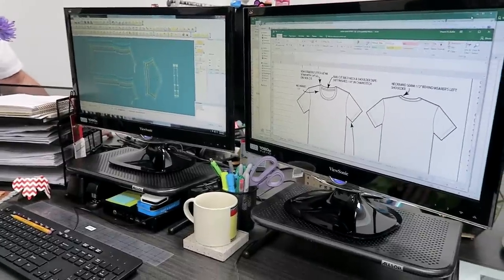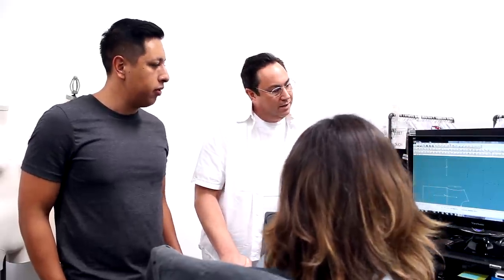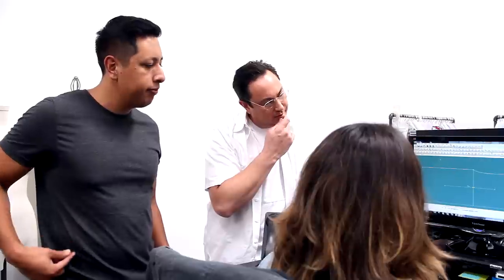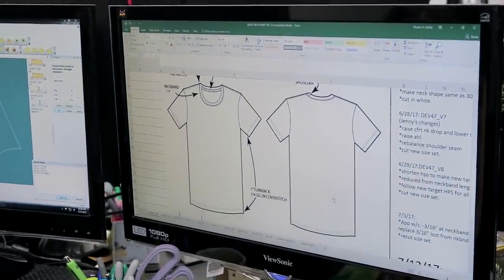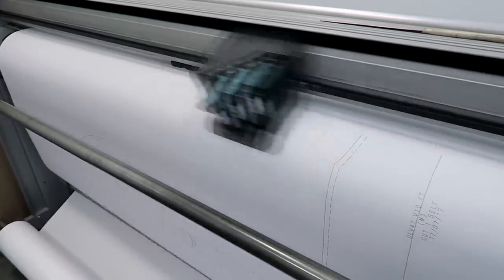This is a CAD-based program where all the patterns are created and developed. From here they start grading on the sizes — first establishing the correct base size and fit, then grading from there. You can see the European sleeve shape, the entire front side of the shirt, and the front panel. They also have a CAD rendering showing the goal silhouette of the shirt. Once patterns are created in the computer, they print them onto this plotter, which outputs the pattern for you to cut out a sample of whatever you're working on.